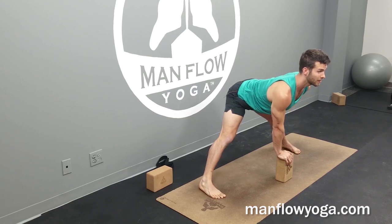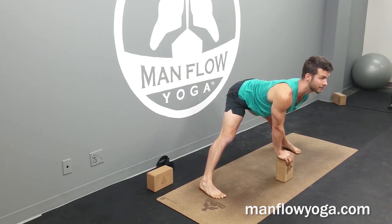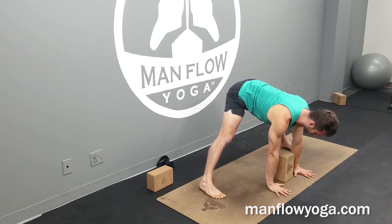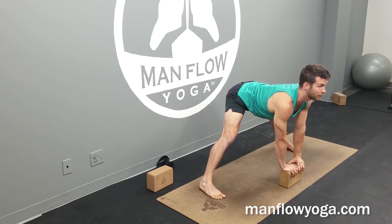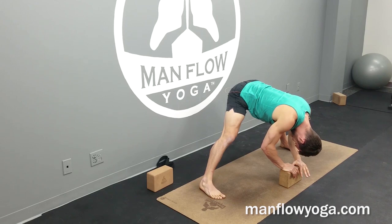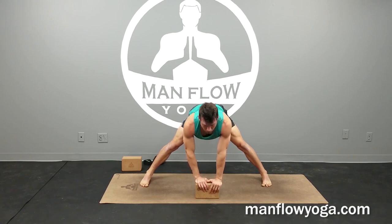And then from here, go ahead and fold a little bit lower using an exhale — maybe bringing your hands to the ground. If you want, you can also bend your knees to get your hands closer to the ground, or just keep using that block if that makes this stretch comfortable. Go ahead and tuck your chin toward your throat, tighten your abs like you're doing a crunch, and just hold this for one breath. Then start to pull your chest forward, bring your hands back to your hips, and come all the way back up to standing.